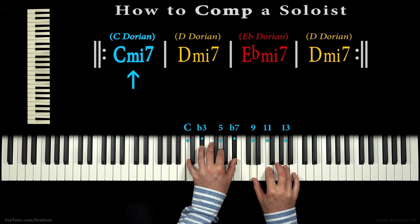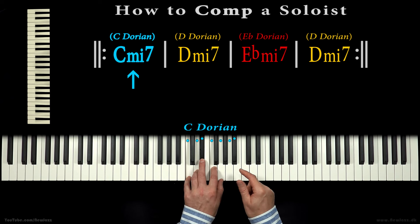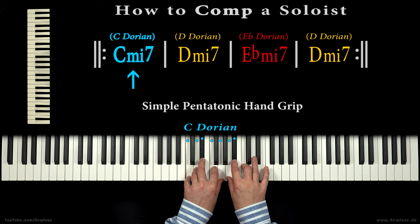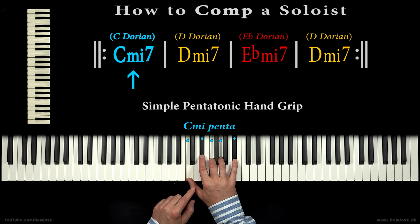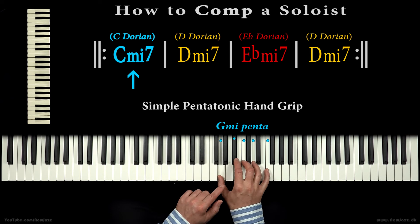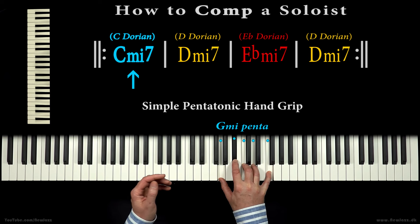Gathering the notes, we have the thrilling C dorian mode. And as we've learned in many previous lessons, we can organize the notes by doing a simple pentatonic hand grip — the C, D, and G minor pentatonic hand grip — which will fill out C dorian completely.